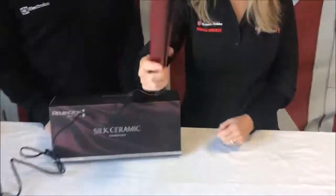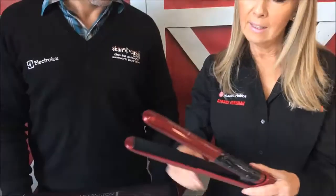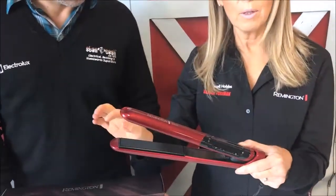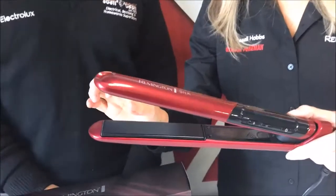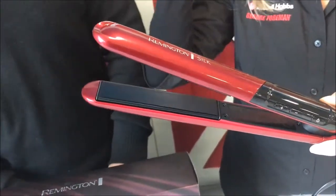Now this hair straightener has a lot of features on it. The first feature is it has 10 times more ceramic on the plate. You have silk proteins infused into the ceramic and what that does is it gives a really nice smooth glide through the hair.